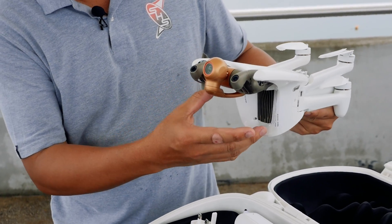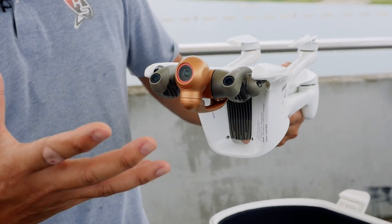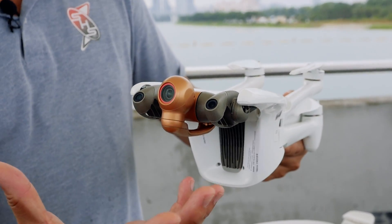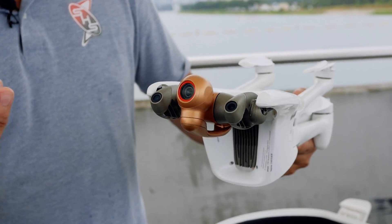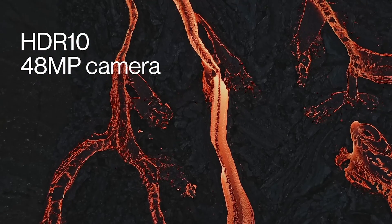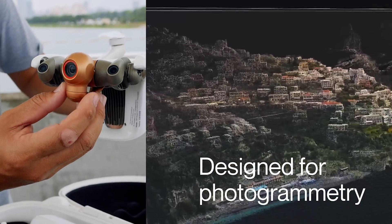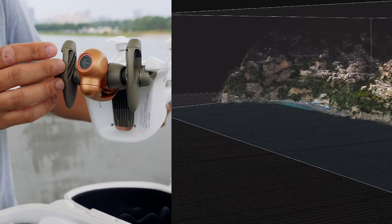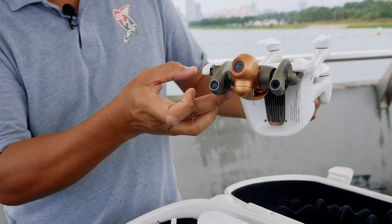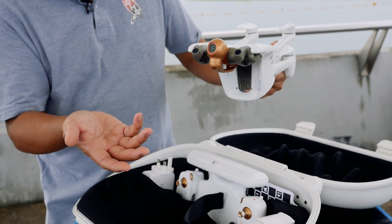What is special about the Anafi AI is the gimbal mechanism and the whole system here. As I read earlier, the camera is a 48 megapixel system, and it has a photogrammetry capability. This is the sensor — the obstacle avoidance sensor, front and back. How it works, we'll find out.